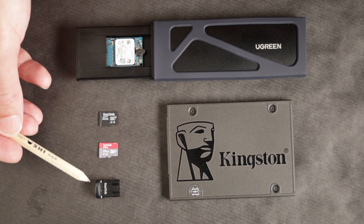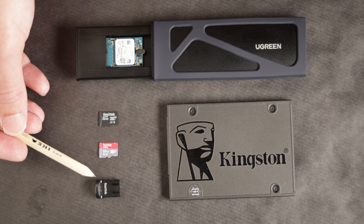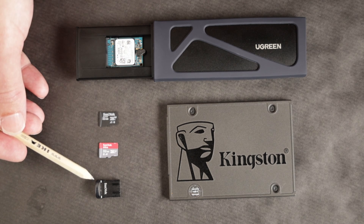Moving along, we have the SanDisk Ultra Fit USB 3 drive. This is not the fastest drive in the world. These USB drives usually handle sequential reads and writes pretty well — like saving photos or saving a video — but they're not very good with random reads and writes, which is what you would use in an OS.